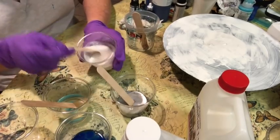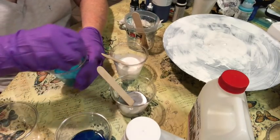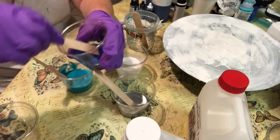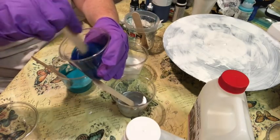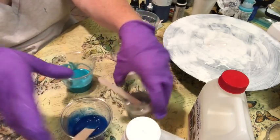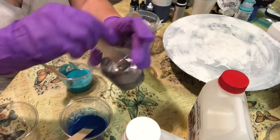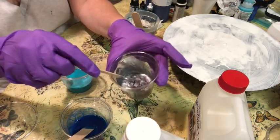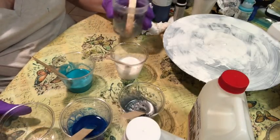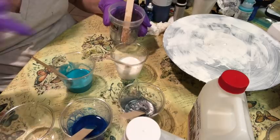See how pretty that is? I'm going to mix my teal, then my dark blue airbrush paint, then my silver. I love the way that silver looks — it's beautiful. I'm going to wait on this last little bit and decide what to do, whether to add another color or add it to one of the colors I've already poured.